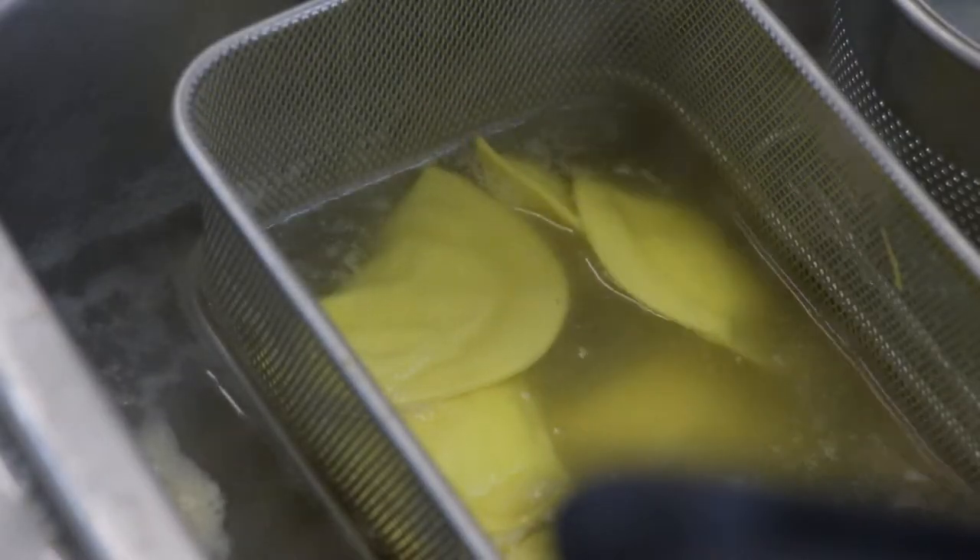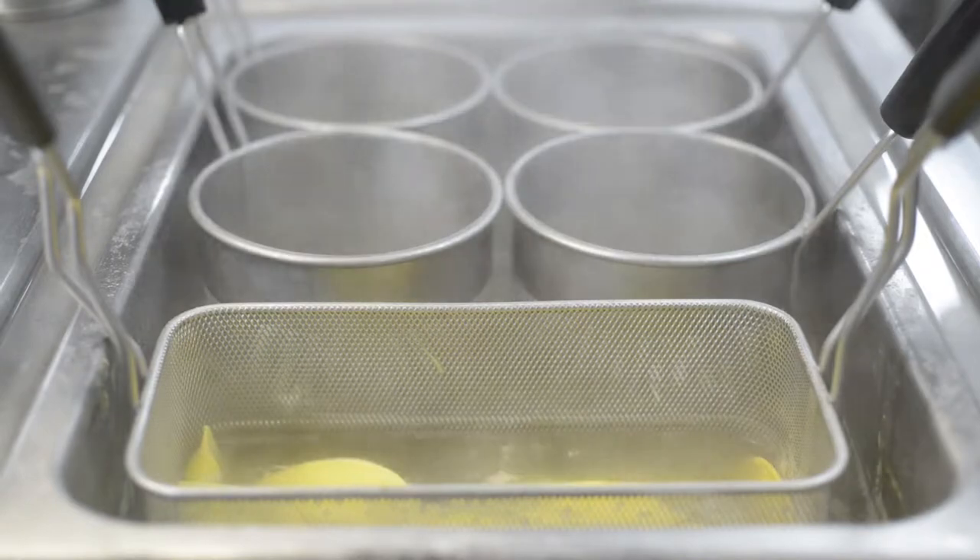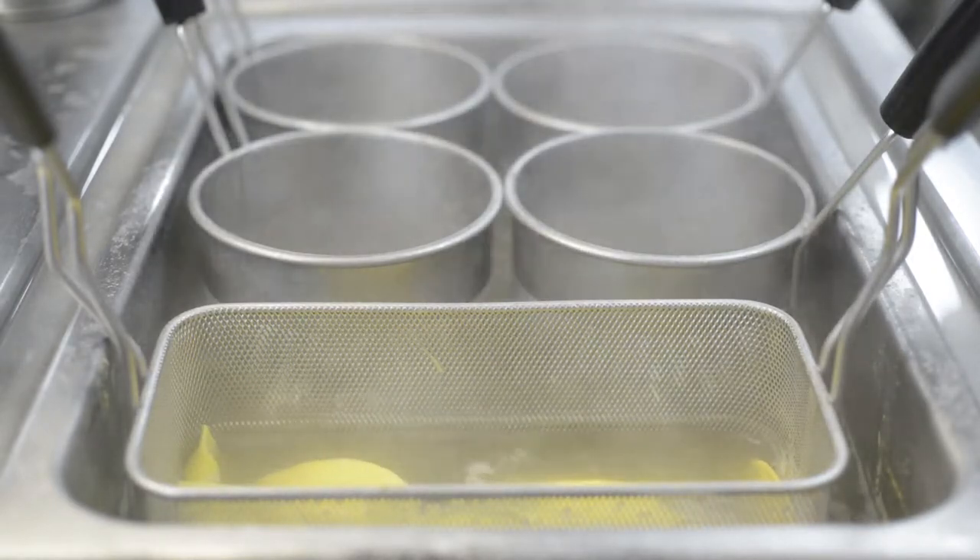Cooking time for the ravioli depends on how thick the pasta is. If it's really thin it's going to take about one to two minutes. If it's a little bit thicker, it's probably going to take four to five minutes.